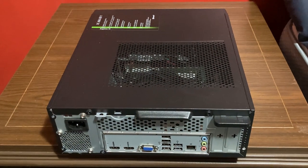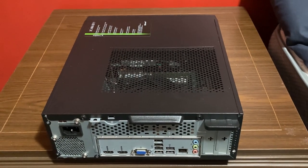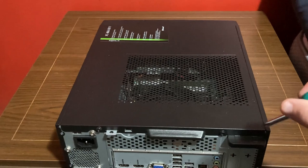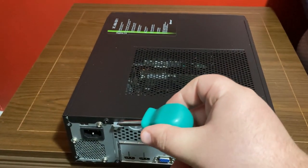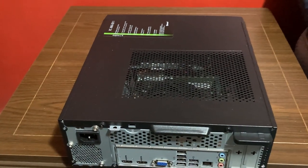We're going to take a look at some graphs and charts, but first we're going to do a complete teardown. To open up the case, we need to remove this screw here and this screw here, then remove the side panel — so let's crack this thing open.